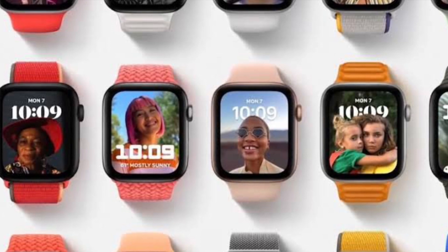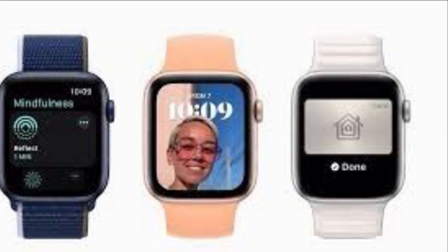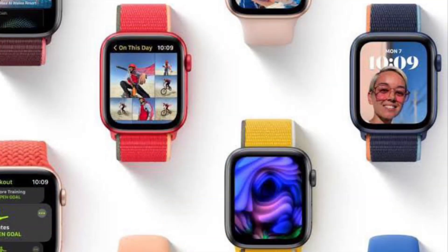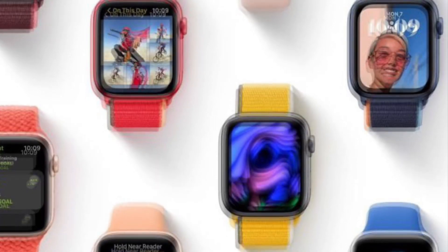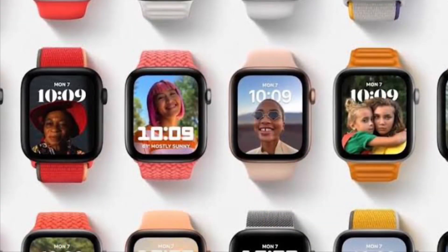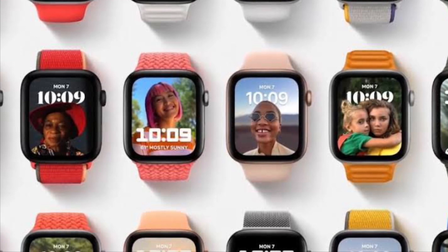WatchOS 8 has come up with some exciting features including the super cool portrait's watch face that allows you to set a portrait image as the watch face on your Apple Watch. The photo's face is the most popular Apple Watch face, and WatchOS 8 introduces new ways to view and engage with users' favorite photos right from their wrist.